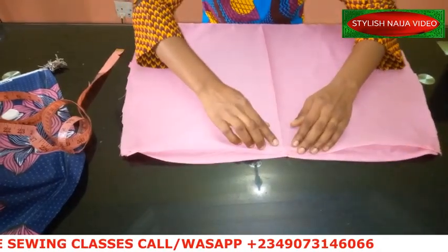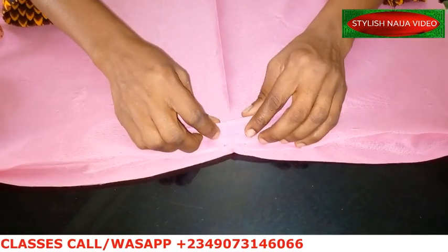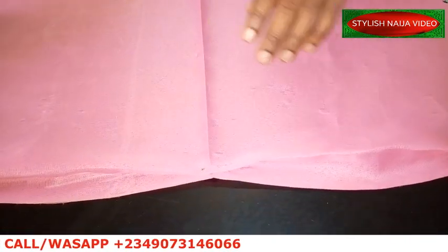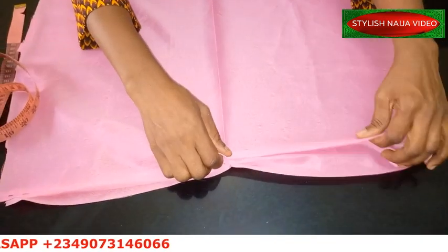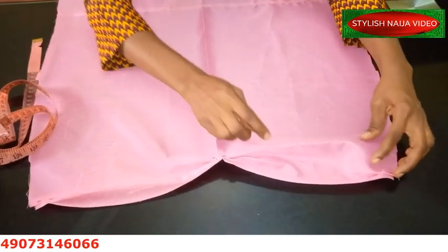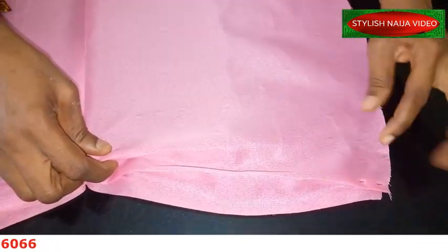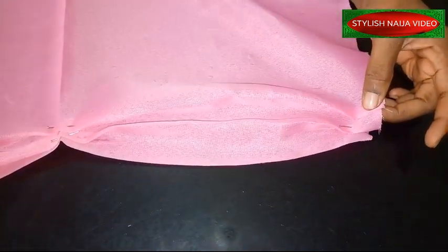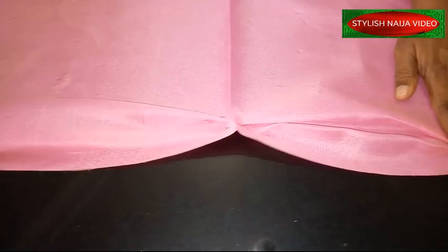Then I come back to the center again and measure — I'll take the next one from this point. You could decide to do one inch or two inches, depending on how big you want it. I think I'm going to do about two inches — I want it broader. I'll pin it down at the center pin and then maintain that point. Notice I'm not pulling this straight; I'm bending it towards the top so you can see a curve forming.